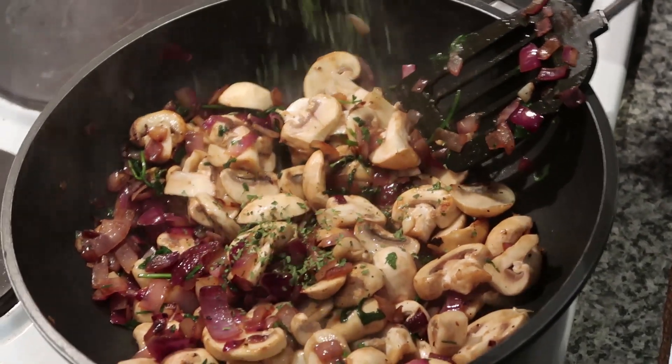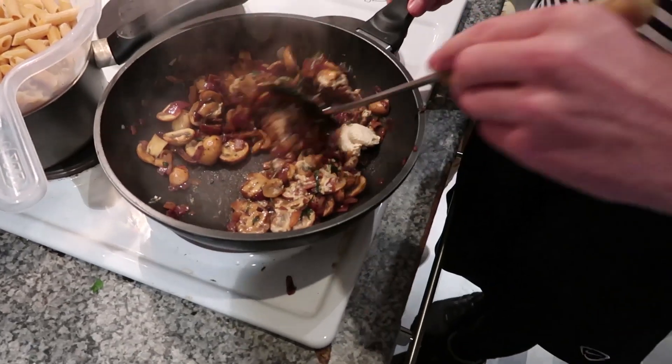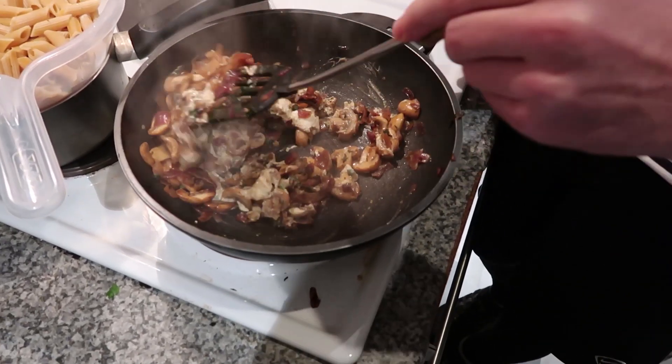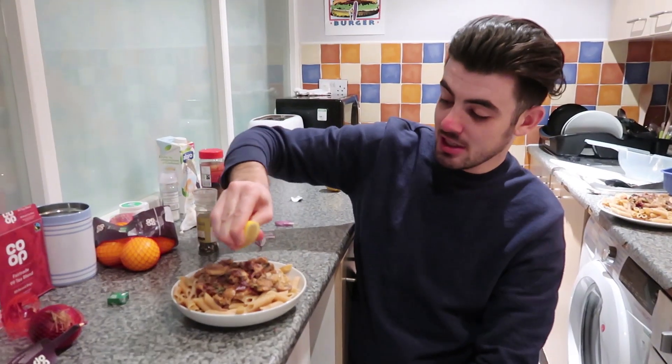We're gonna add our coriander now. And then we add some hummus — get that in there. This is gonna make it nice and creamy, more garlicky but obviously hummusy. Finish it off, I'm gonna drizzle some lemon on it.